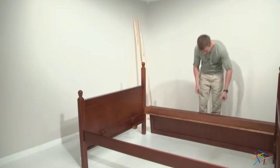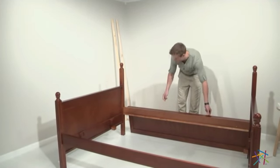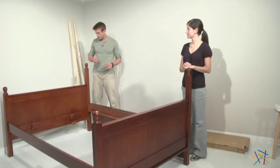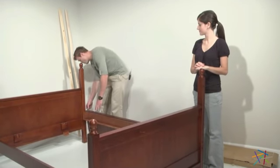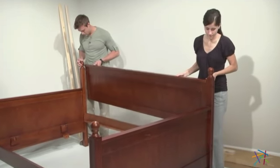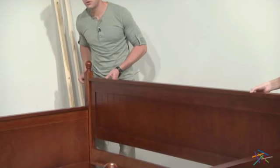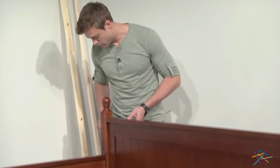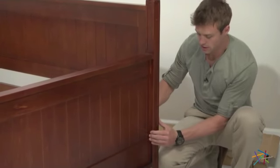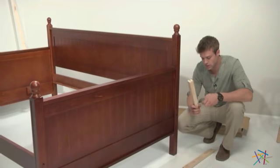It's time to move on to step three: attaching the back of the daybed to the sides. You'll need your Allen wrench and the final four Allen bolts. To secure the back panel, line up the holes with the pre-drilled holes in the back panel — I've enlisted a partner for this. Lift, move into place, line up the holes, insert the bolt, and hand secure to hold. Once all four bolts are secure and the support rail is secure against the side, move on to step four.